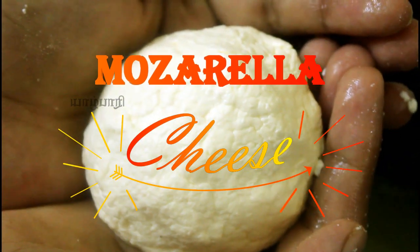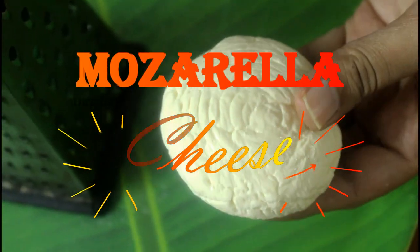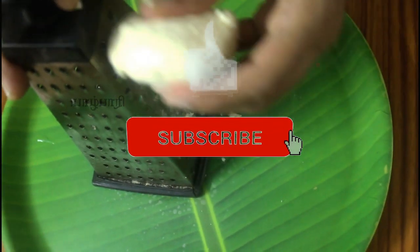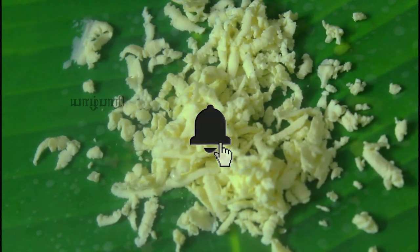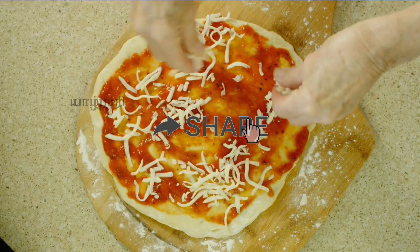Hi friends, welcome to Alpari Kitchen. How do we use mozzarella cheese? There are very many varieties of cheese. We use mozzarella cheese in dishes like pizza and garlic bread.